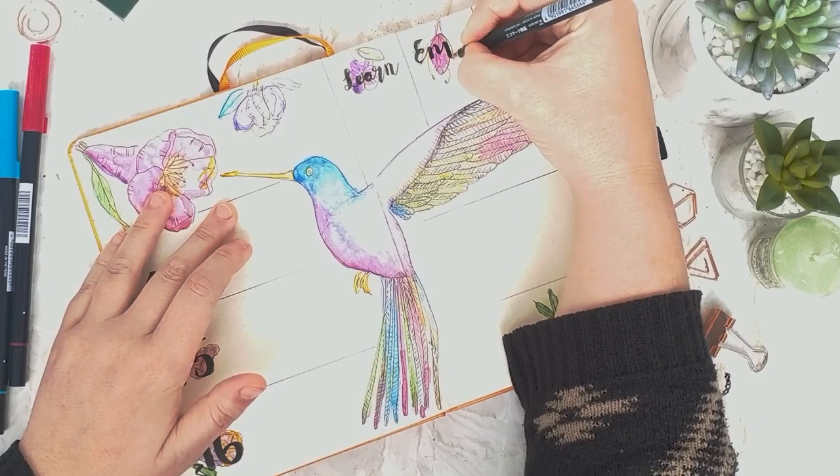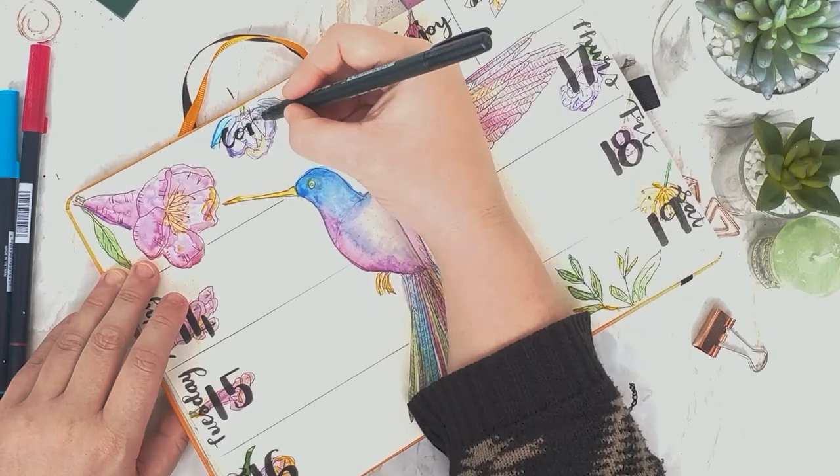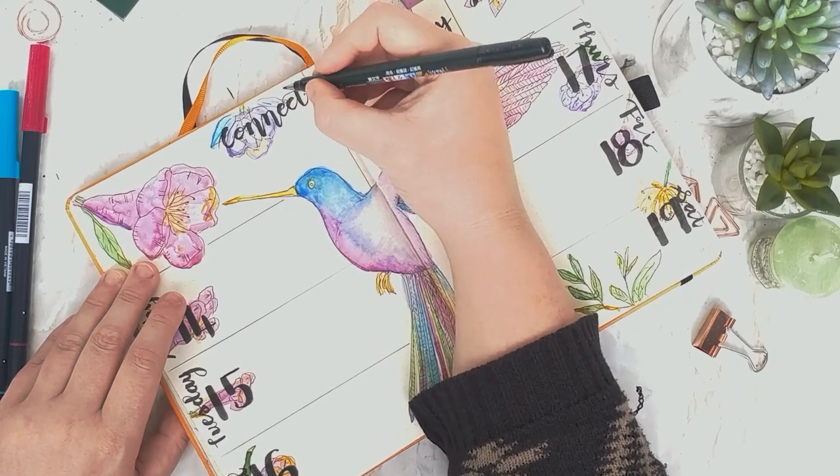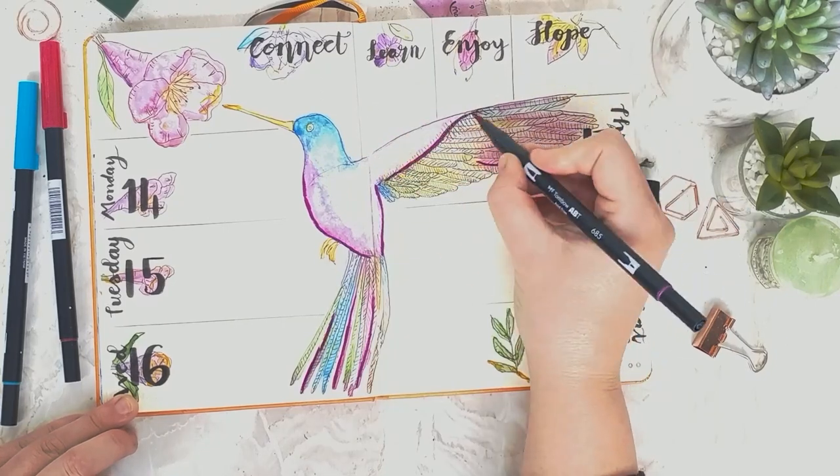Then I've just added in the days, and I'm adding at the top what I would like to learn, what I'm enjoying, what things I'm hoping for, and who I'm connecting with. And that's my weekly spread.